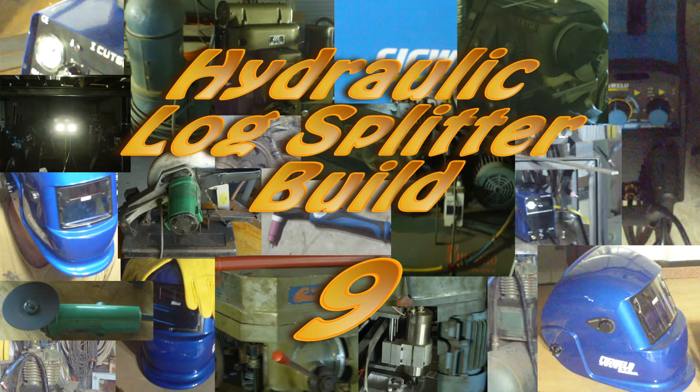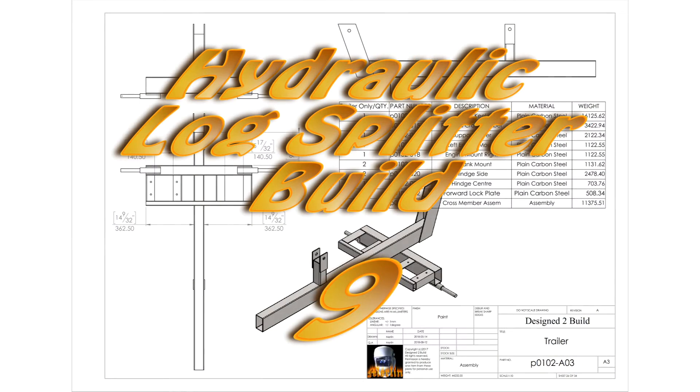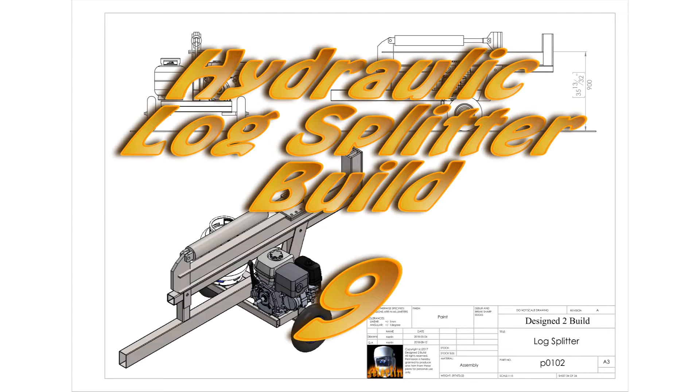Hey YouTube, welcome to part nine of the Logs Splitter Build. In this episode we're going to finish the welding so we'll be ready to go on the final assembly and the hydraulics in the next episode. Let's get on with it.